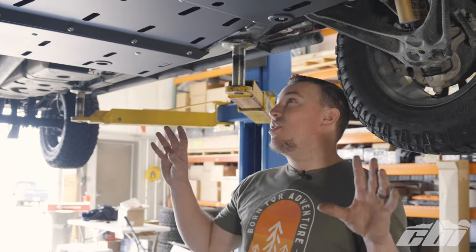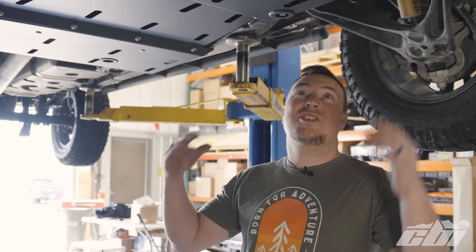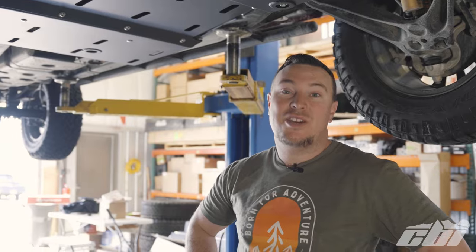We just finished installing this full set of skid plates on this Colorado. They look fantastic — the way they all key together, they're super strong. Thanks for watching. If you have any questions, leave a comment below.